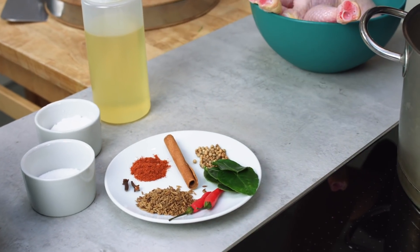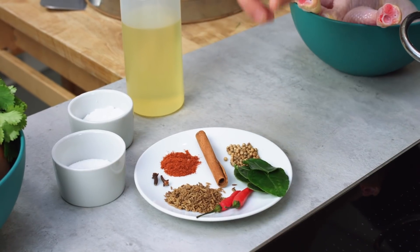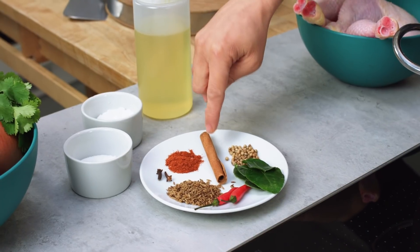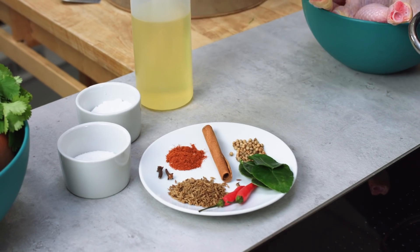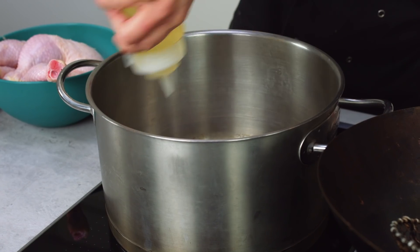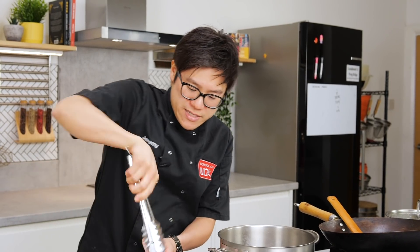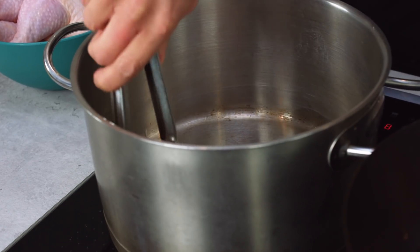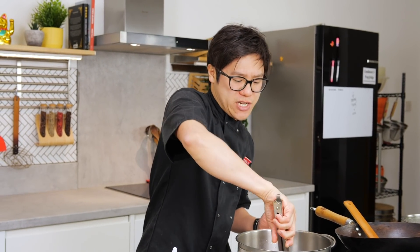My spices: I've got whole spices — clove, cumin seeds, chilli, bird eye chilli, kaffir lime leaves, coriander seeds, and cinnamon bark. The only powder is a little bit of chilli powder. I want to sear the chicken in the same pan — less washing up, and I want to get the fat out of the chicken so it can be used to temper my spices.